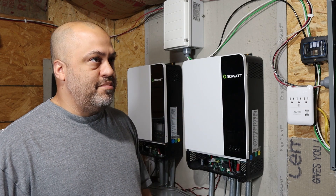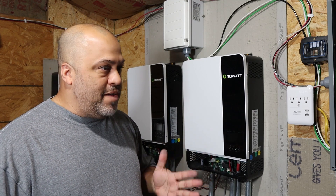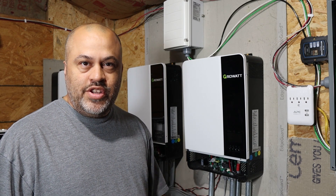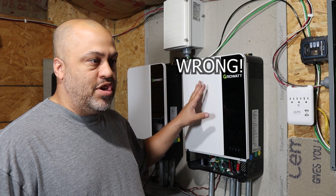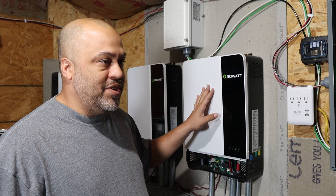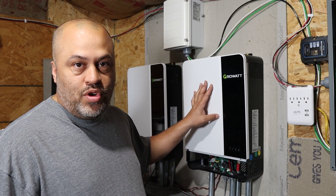I even tried putting the ground bond neutral back in and still had the same problem. My best guess is maybe a pre-charge resistor in the EG4 batteries caused an issue when powering on, or I may have messed something up when moving cables. It might have been my fault, and they would have covered it under warranty.